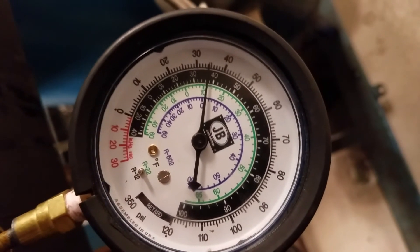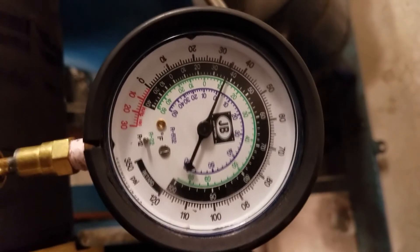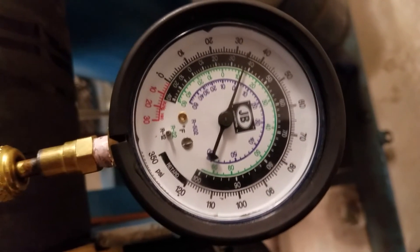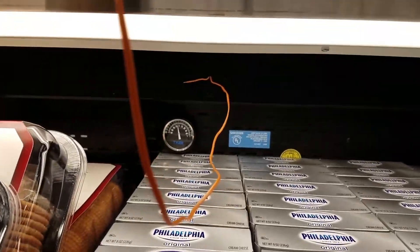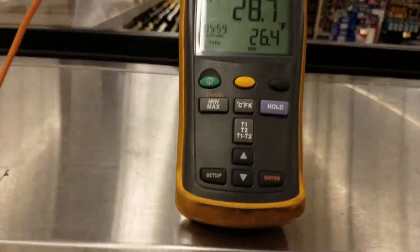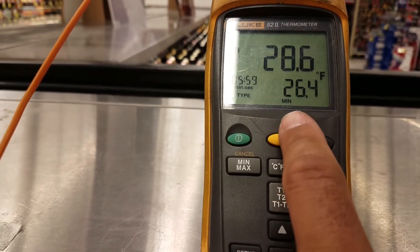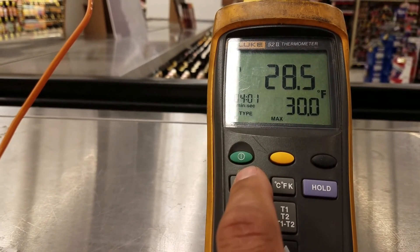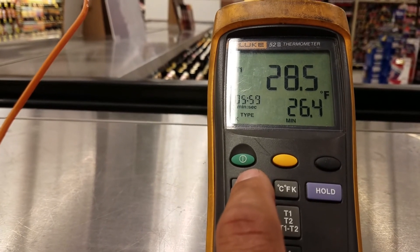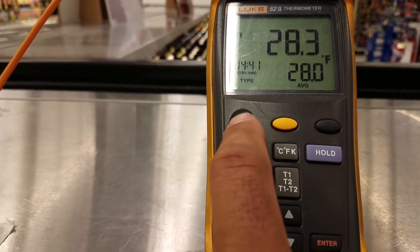We're pretty much done here, just got to check a few more things to make sure everything's all squared away before we leave. Out here at the case with my Fluke probe - minimum is 26, we're at 28, average is 28, max is 30. It fluctuates between 30 and 26, which brings my average to 28 degrees - which is great, that's where we need to be. Looks like we're all done.